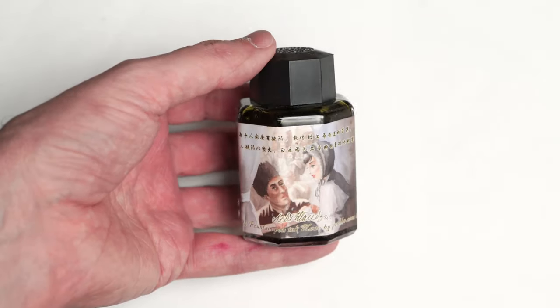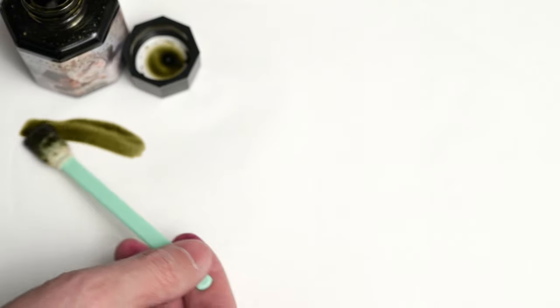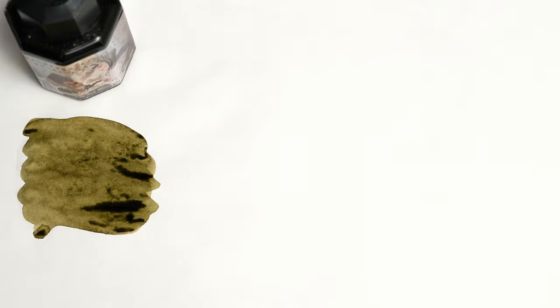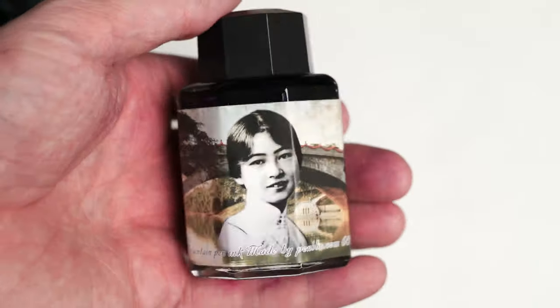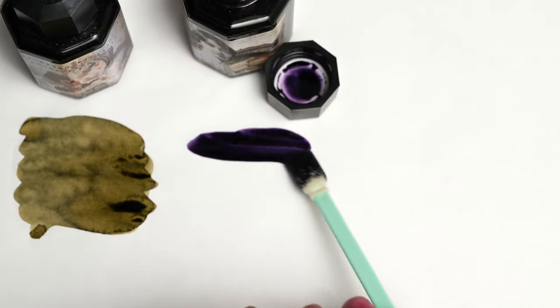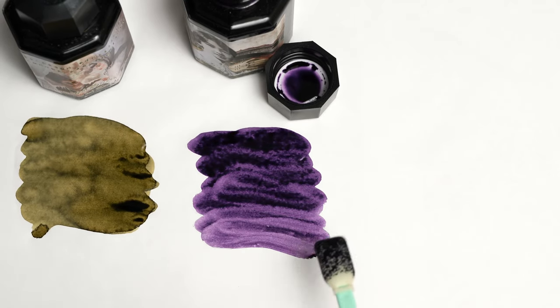Moving on to the PenBBS inks — here's Tolstoy, which is a medium olive green that looks like it will also give us a bit of shading. And here's PenBBS 95, which is another nice purple — a little bit more of a grape purple.